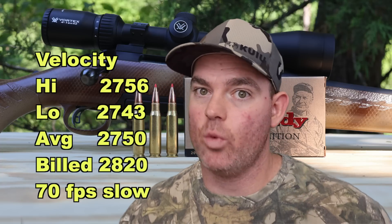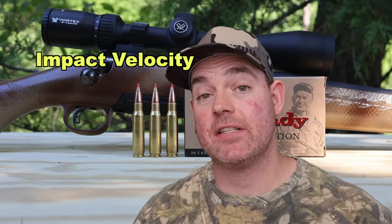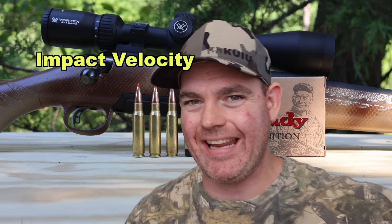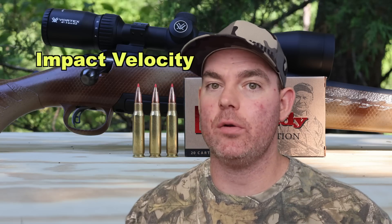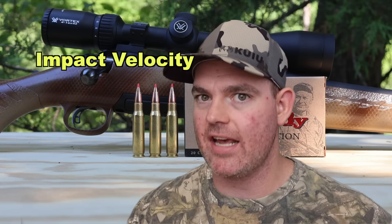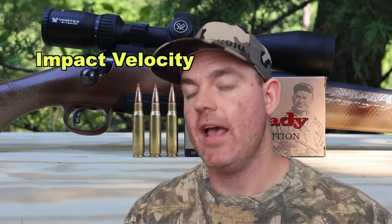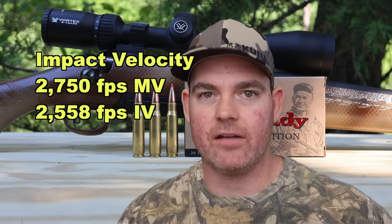There are 24 inch and 26 inch barreled .308s out there, but they're in the vast minority. That's why I present the velocity to you so you know what's actually going on. Now, the impact velocity at 100 yards for this bullet is going to be about 2,558 feet per second — that's based on a calculation using factory-provided data, so it's very close but is an estimate.